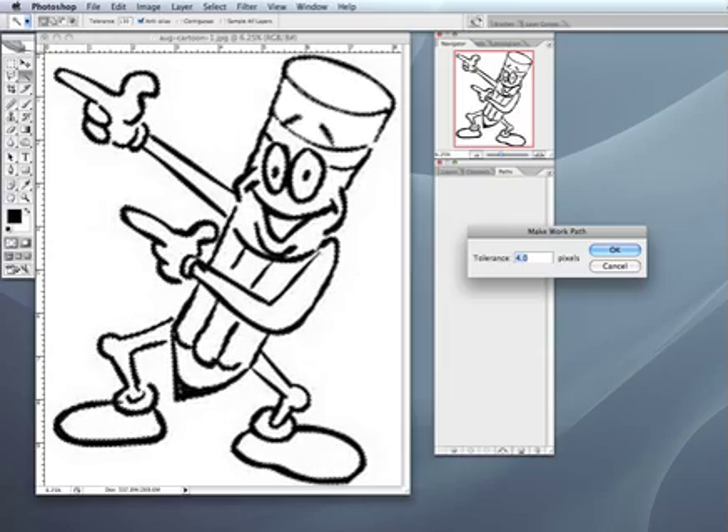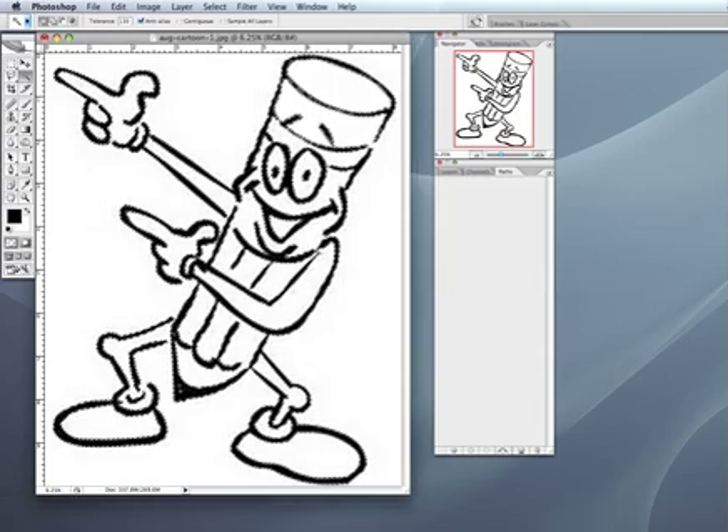You can go anywhere from 2 to 6.0 — anywhere in there should be about fine. We'll go up to 5.0 and see what happens. Now this is going to take a while depending on the size of your computer and how much memory you have. For an illustration this size — an 8 by 10 — it could easily take 10 minutes or longer. So I'm going to cut and splice the video here so that you don't have to sit and watch, and we'll be back whenever it finishes.